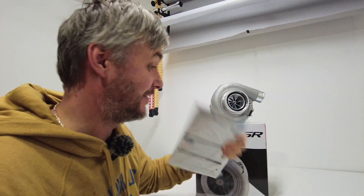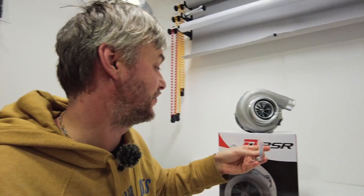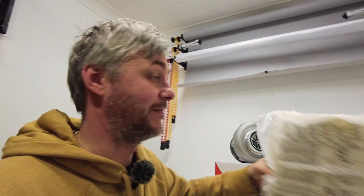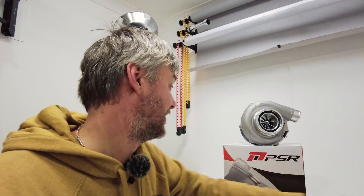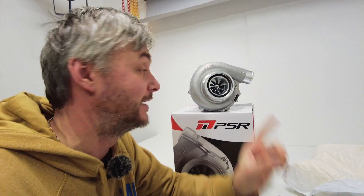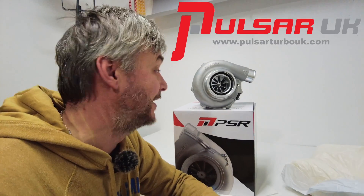It comes with an installation guide and everything — a restrictor and adapter. Really nice packaging, absolutely exactly the same as Garrett. There's really nothing else to say, amazing turbo. If you need one, Pulsar Turbo UK will sort you out with one.